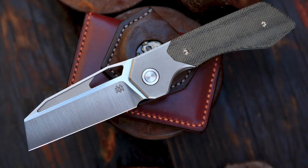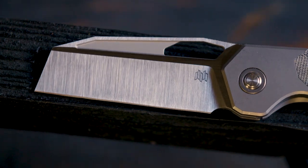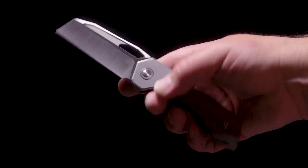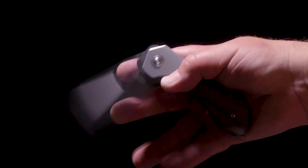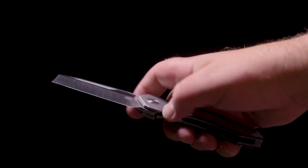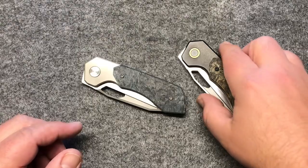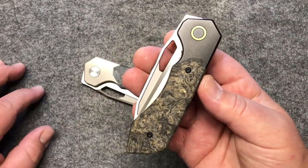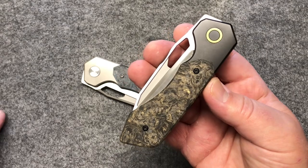What's up everybody, my name is Justin from High Grain Designs. This is my first knife design — very excited to show you guys. It's been a very long process, about two years now.